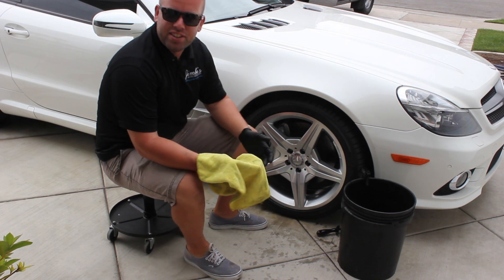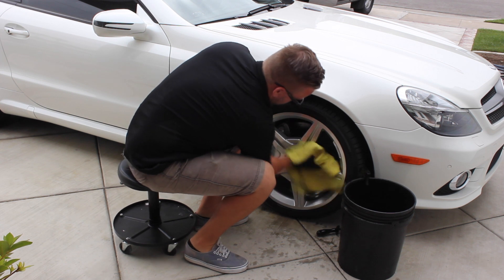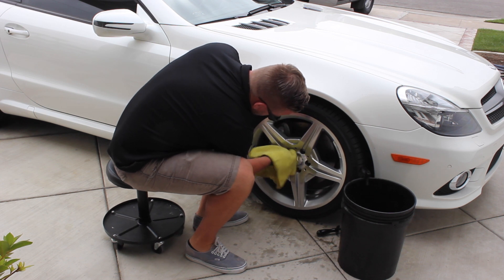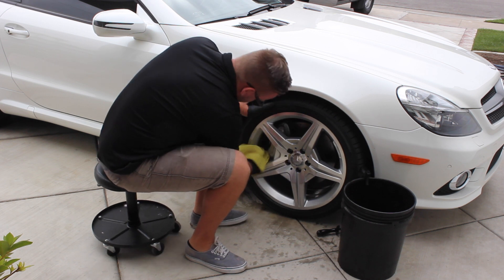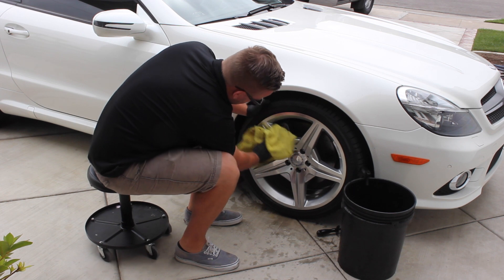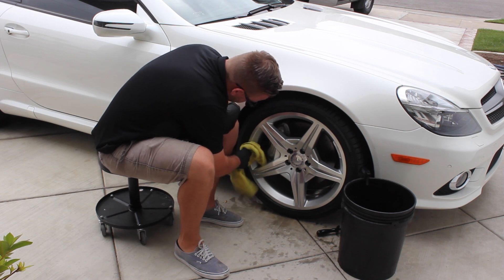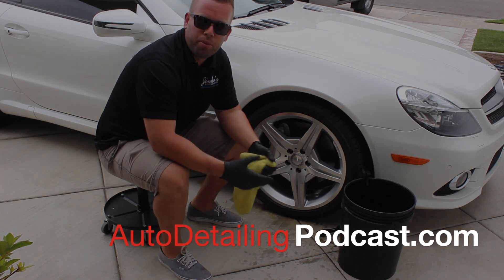After you've done that last rinse, you can then begin to just dry the rim as normal with a microfiber towel. And that's how you can clean a rim without a pressure washer using only an all-purpose cleaner.